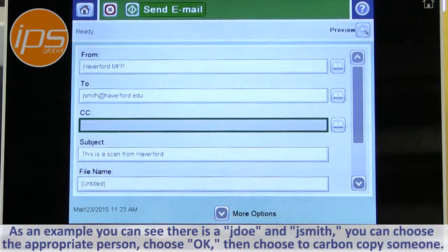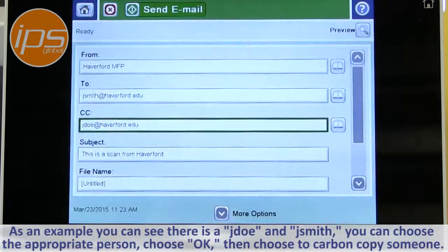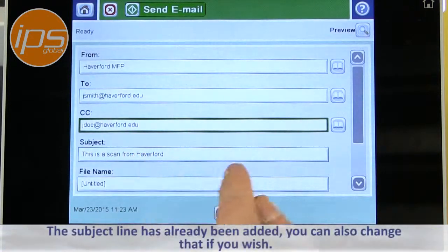You can then choose to carbon copy somebody if you wish. The subject line has already been added, and you can also change that if you wish.